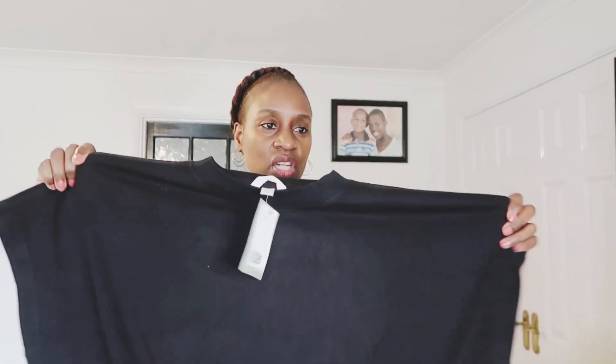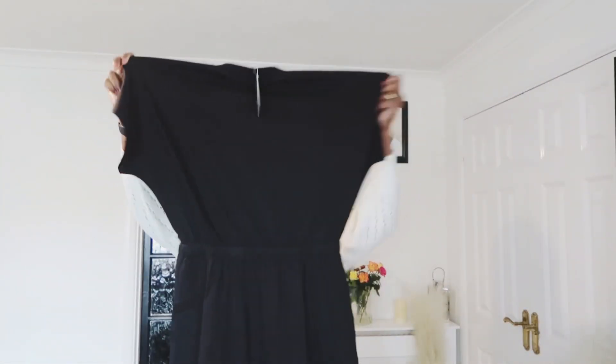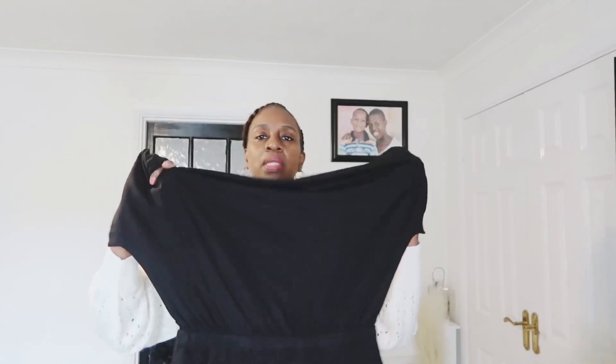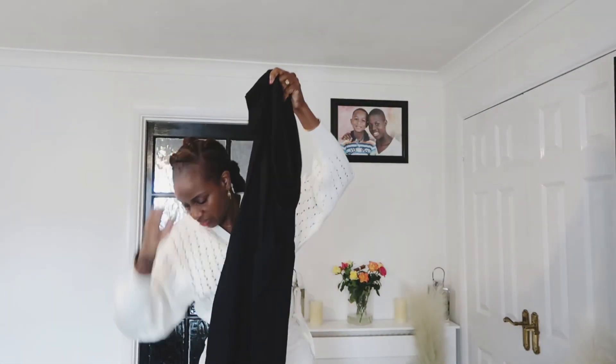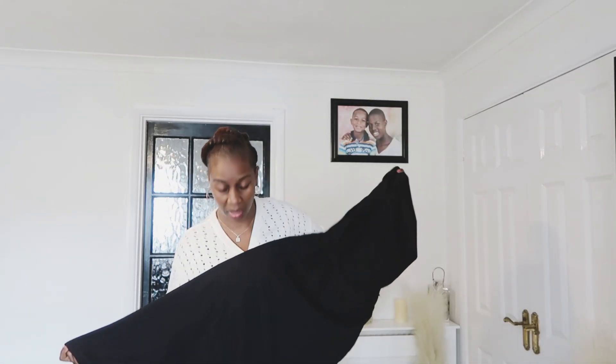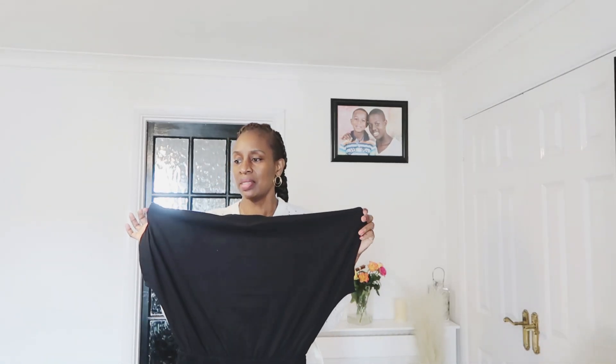So this is a smocked-waist jersey dress. It's elasticated on the waist and it's retailing at £17.99. I thought I'd give it a try — it looks nice on the model and I wanted to see how it looks on me.